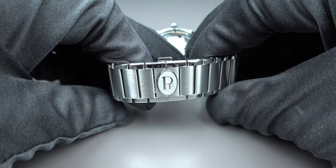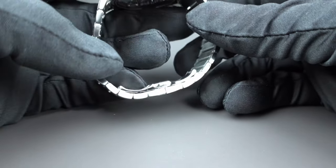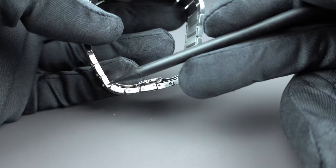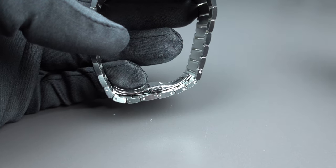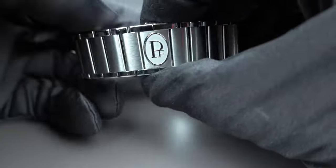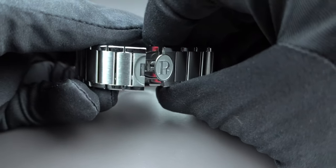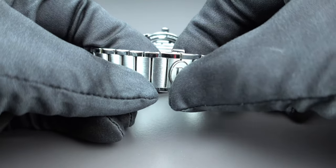There is no micro-length adjustment available. All adjustments have to be done by unscrewing one of the pins — several links can be removed by taking out those pins to find the right length for your wrist. It is a typical butterfly clasp, very nicely done with the Parmigiani logo integrated. You can see a part that has been milled out, so when you close it the Parmigiani seal perfectly slots in and closes.